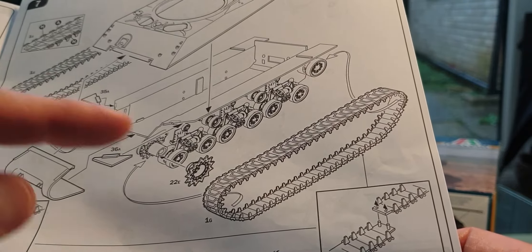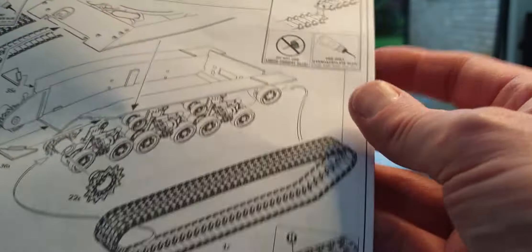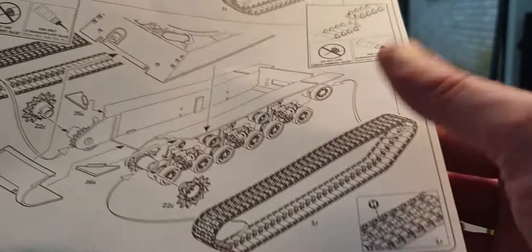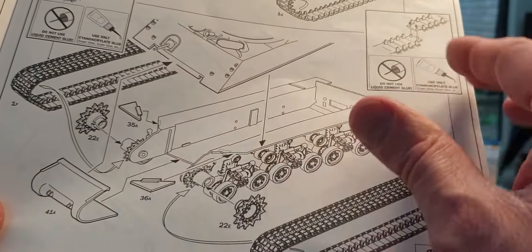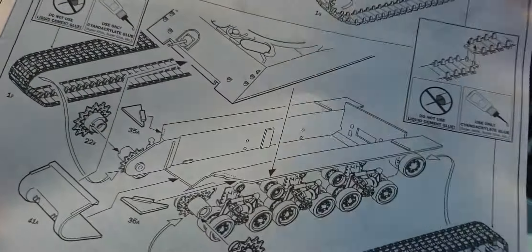To be honest, I'm not going to be using the rubber tracks on this — I'm going to get aftermarket ones. Apparently the kit tracks are glueable with cyanoacrylate glue, which is handy. After fitting the tracks, you put the front gear housing on and that's the first part of the assembly process done.